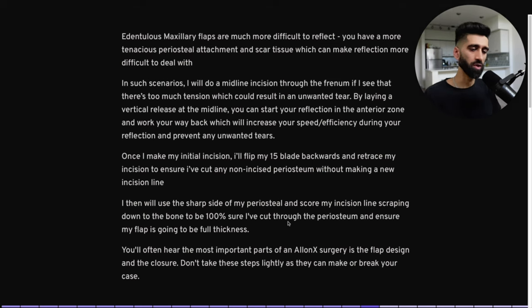I'll then use the sharp side of my periosteal and score my incision line again, scraping down to bone — I want to hear bone when I do this. That ensures I've cut through the periosteum. If you do these little things, your flap reflection becomes ten times faster and easier. The most important parts of All-on-X surgery are the flap design and the closure. Don't take these steps lightly — every step is important in full arch.